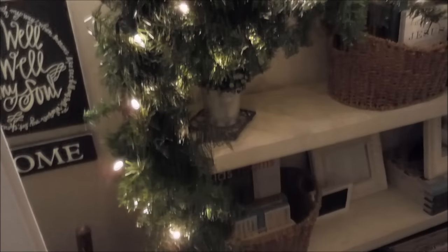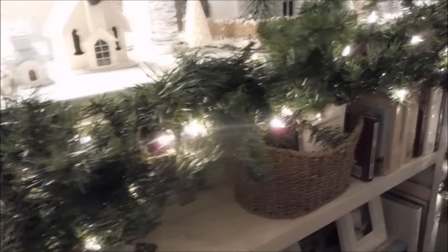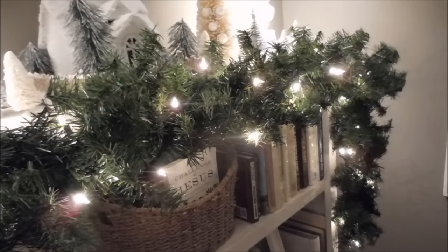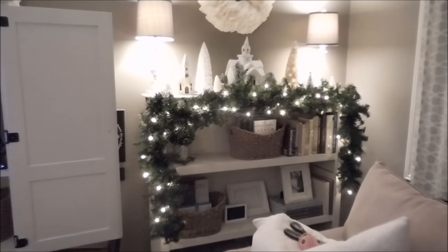Here's what it looks like pre-decor, before having a whole lot of stuff in it to make it fluffy. As you can see, I have some things on the bookshelf itself for decoration, and this is kind of a long shot of what it looks like.